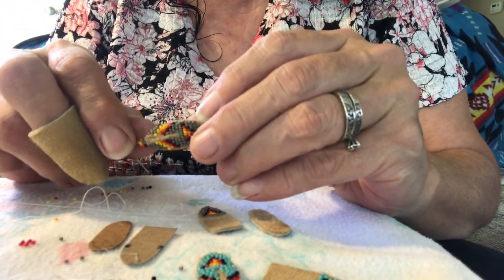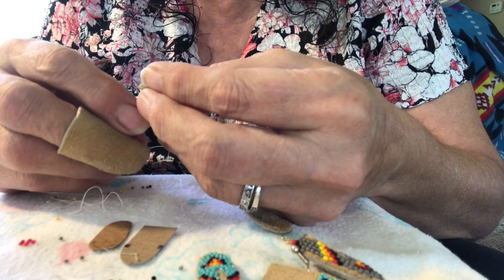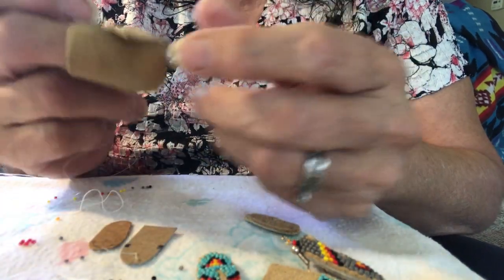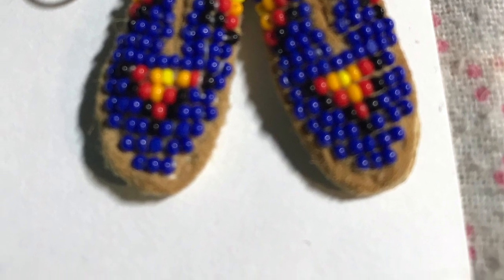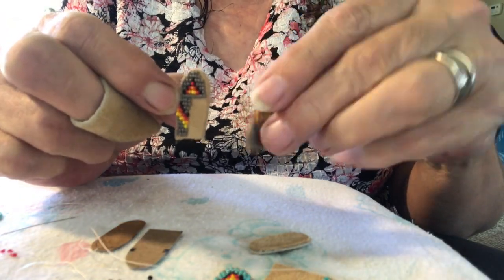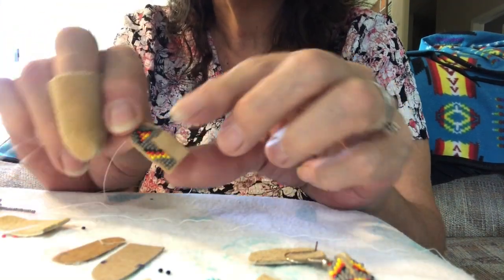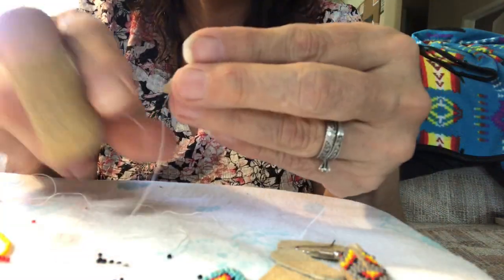Then you'll need to do the sides. I'm going to go down the side to create the side of the moccasin. When I start the sides I put my needle on the outer edge as far out as I can and work my way in with four beads at a time, working in that little simple design with the fire colors. And the other side I will go on the outer edge and work my way in, four beads at a time.